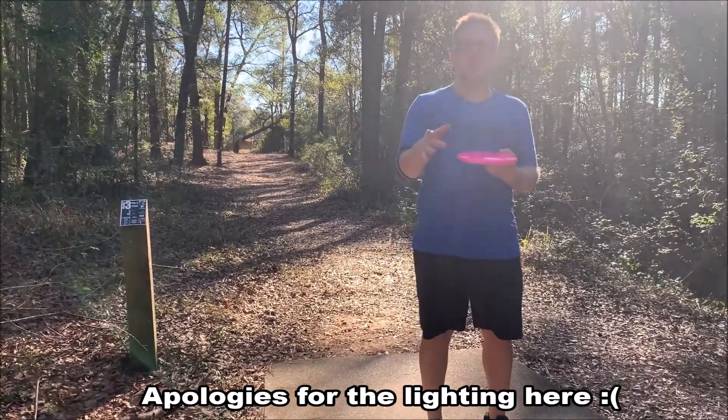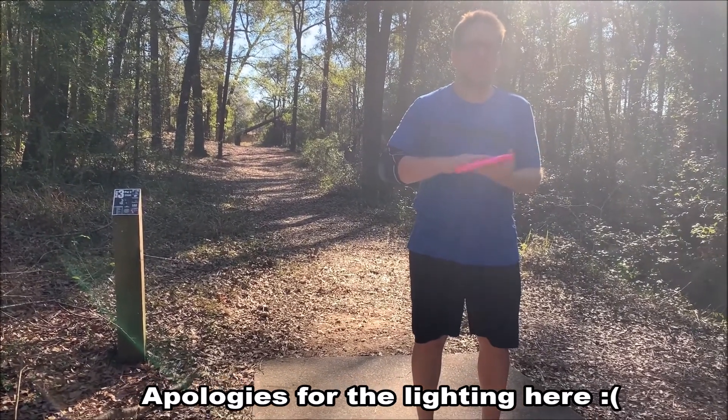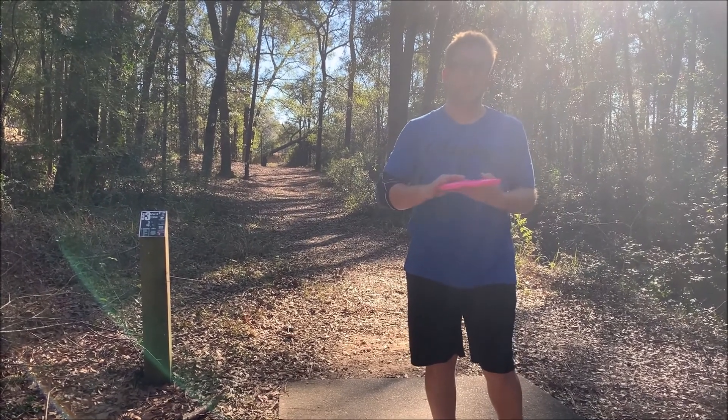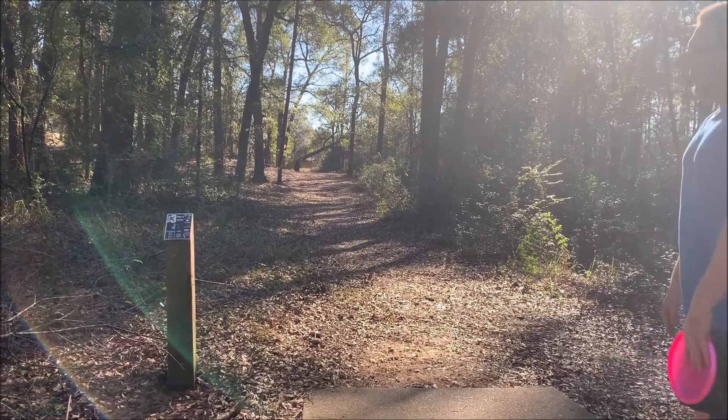Sorry for technical difficulties on the last hole. For some reason the video froze midway through the putt, but it did land under the basket pretty much for a par tap-in, so I'm still even par on the round. Kind of what I expected for those first two holes — I'm always going par-par there, and I'm happy with that. Now we're on hole three. This is a birdie-able hole, but it's also very tricky.